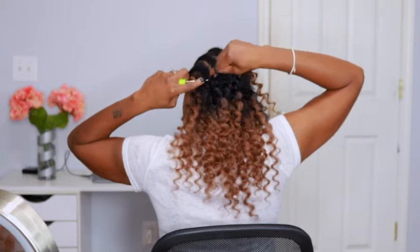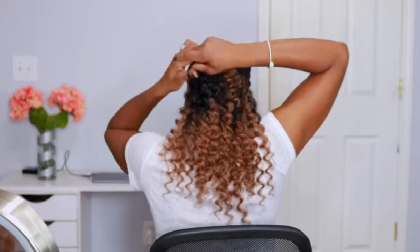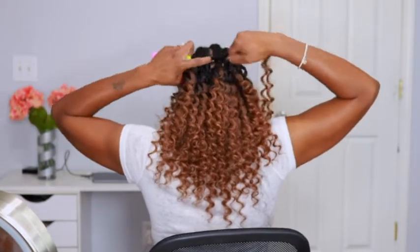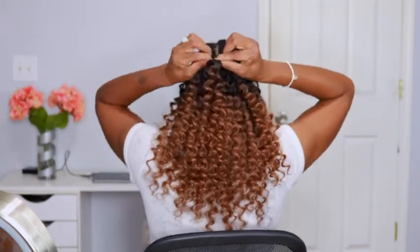This hair is super easy to work with. Because of the texture, you don't have any slippy knots and you only have to knot the hair once or twice if you want a little more security, but that's also going to reduce your installation time. So this hair is perfect for a quick install when you don't have a lot of time.